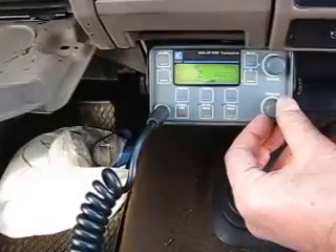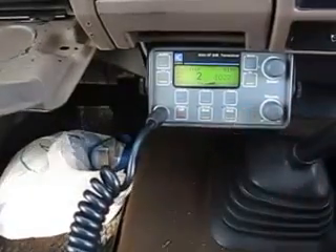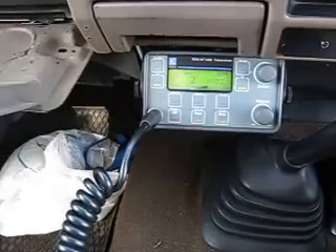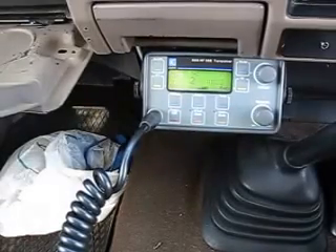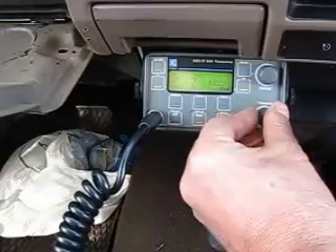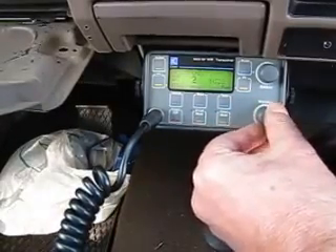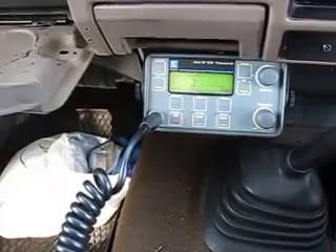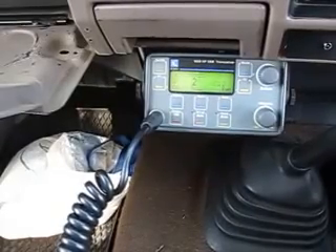There we go — that's ending the beacon call. You can hear a nice strong revertive coming back from Charleville.